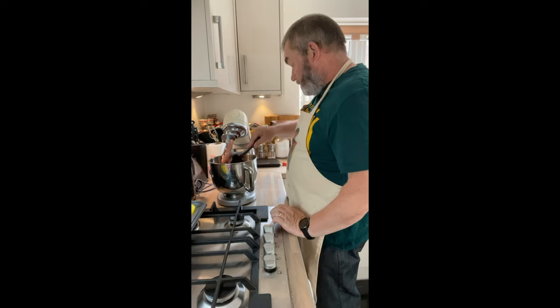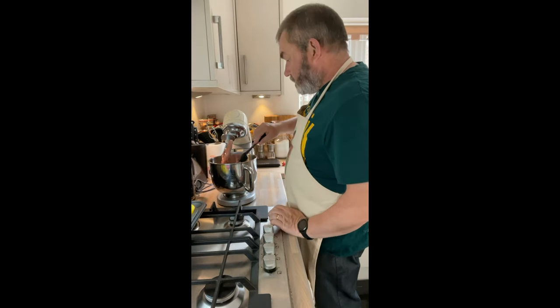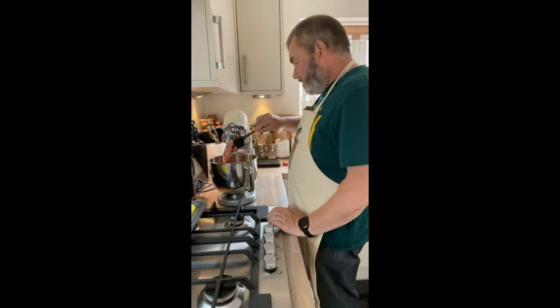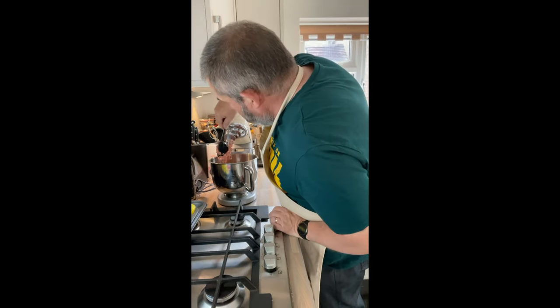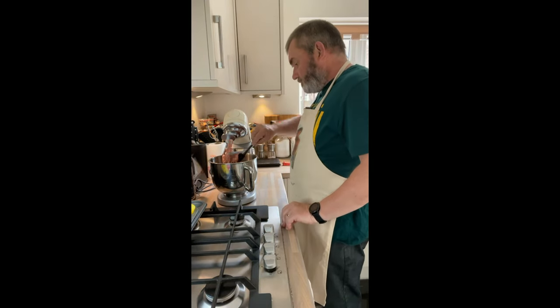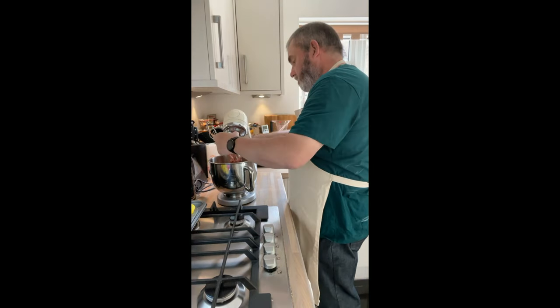Some people — and to be honest I once thought this as well — think to themselves, well, red velvet cakes are meant to be chocolate-flavoured, so surely aren't they just chocolate cakes that are coloured red? Well, no, because chocolate cake would use chocolate, whereas what we've used here instead is cocoa powder.